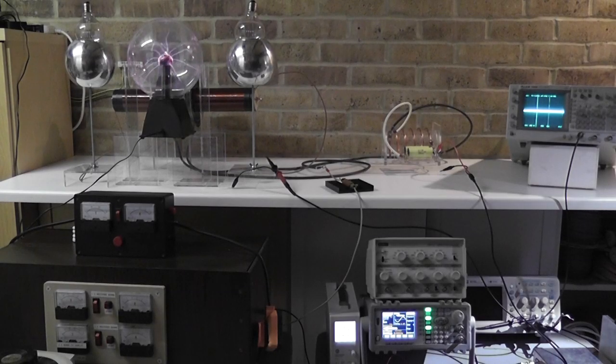Hello everybody. Today I'd like to talk about a different subject. I wanted to perform this kind of experiment before and show you the results. But when I did that kind of test before, it did blow up my plasma dome.